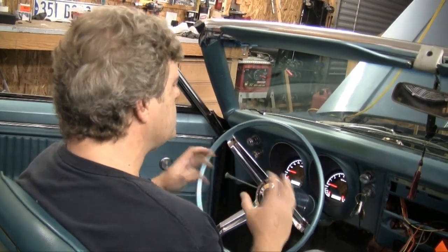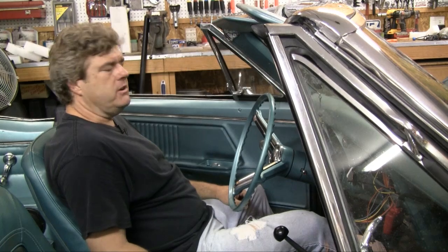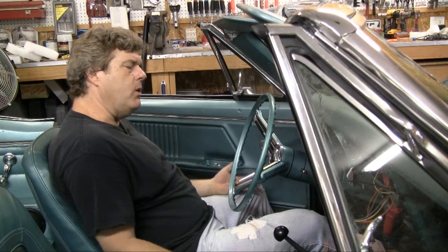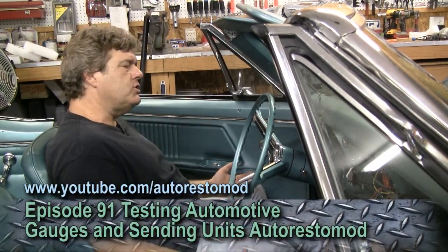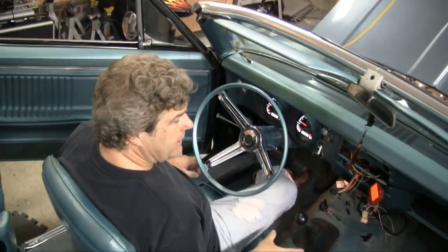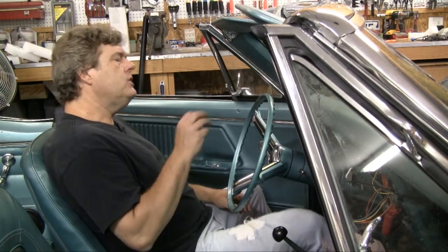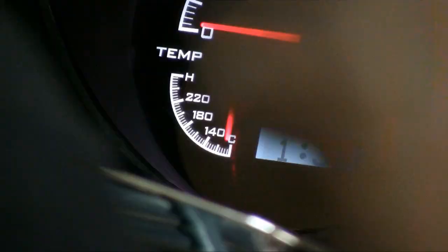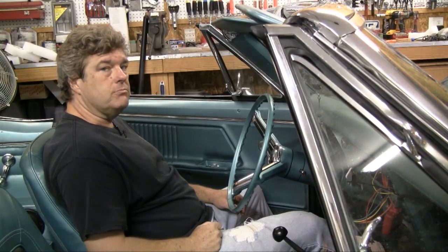But if you're working with a set of original instruments in the car, those instruments can be an issue - they may not be as accurate as they could be, and you want to know what your readings are. You'll want to make sure your gauges are accurate, because you may not have a heating problem - you may in fact have a gauge issue. So check that out before you go any further with this.